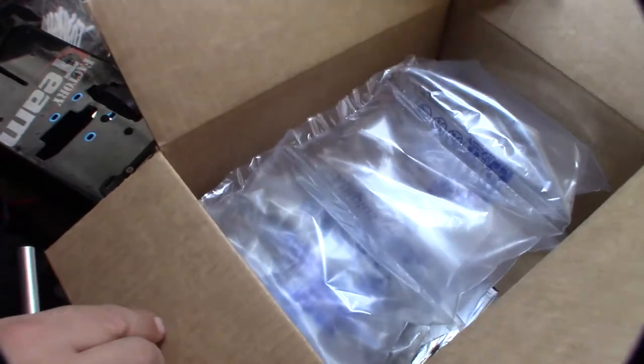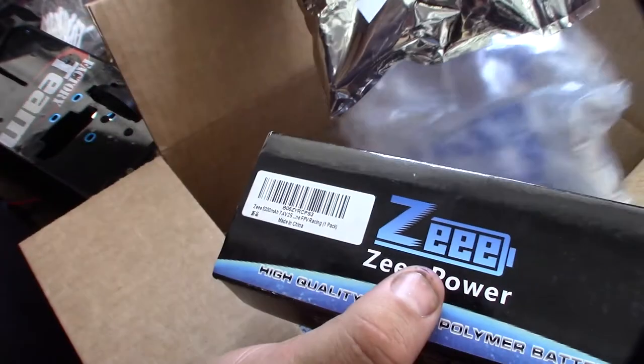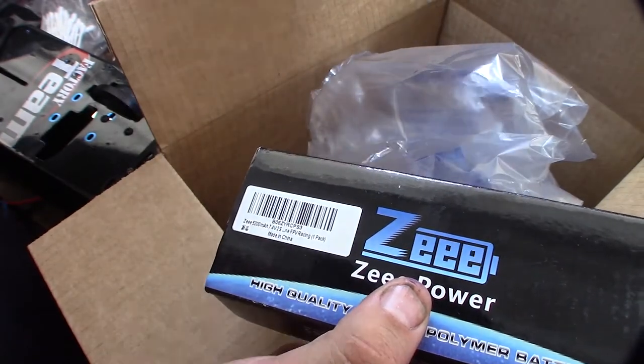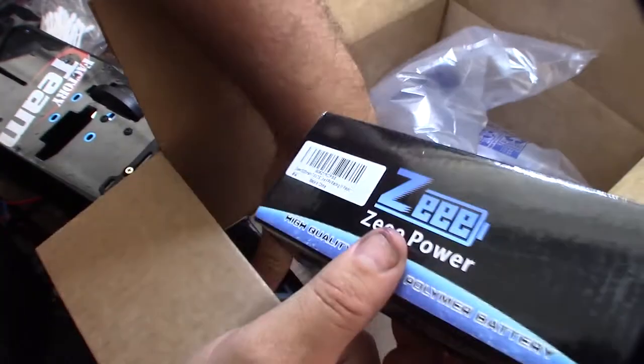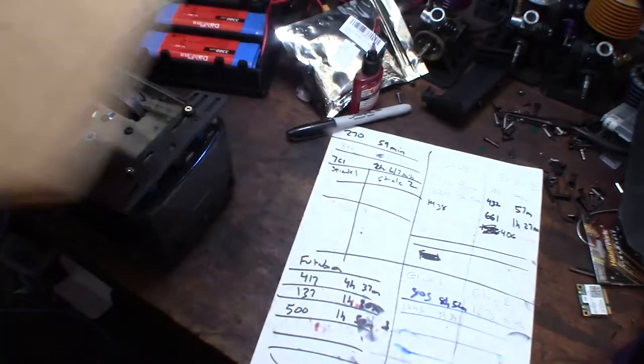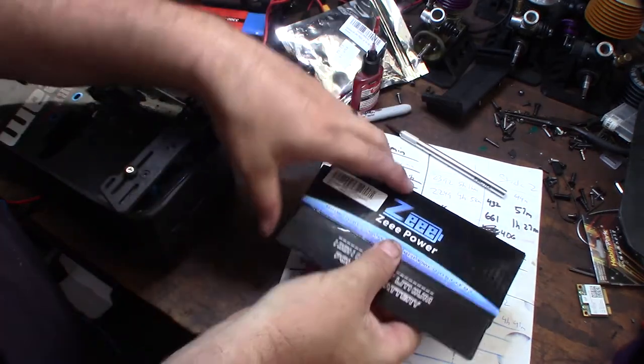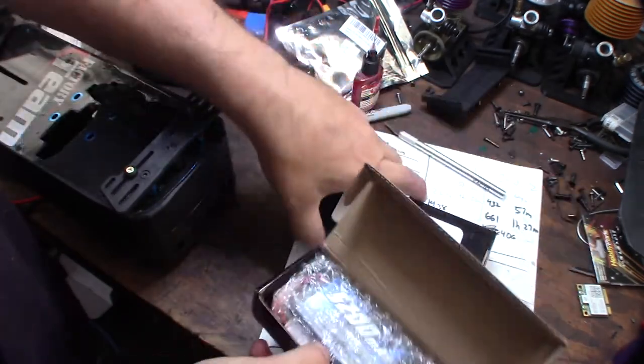I like the Z brand on Amazon. These things are like $18 each for a 7.4 volt 5200 milliamp hour. Obviously it's going to be from China, so it's going to be cheap.